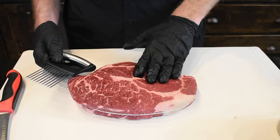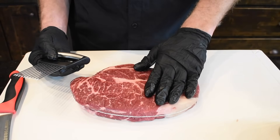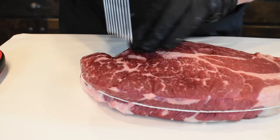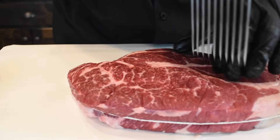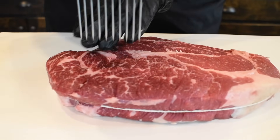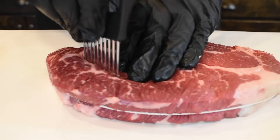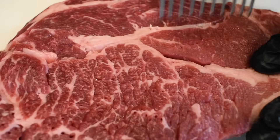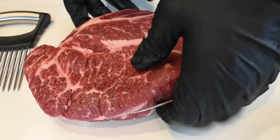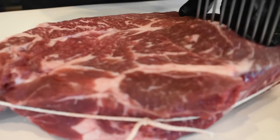Now what I want to do to help get this chuck roast tender is use a Jaccard or some type of meat tenderizer, just to kind of break it down. I'm going to take my time and work this through — you can use a fork, a standard Jaccard, anything you got; just poke a few holes in it and it'll help make it tender. I can tell this one muscle is a little bit tougher than the others, so I'm going to pay a little more attention to it. This is a great inexpensive cut of meat and you can turn out a great beefy flavor just like a steak.